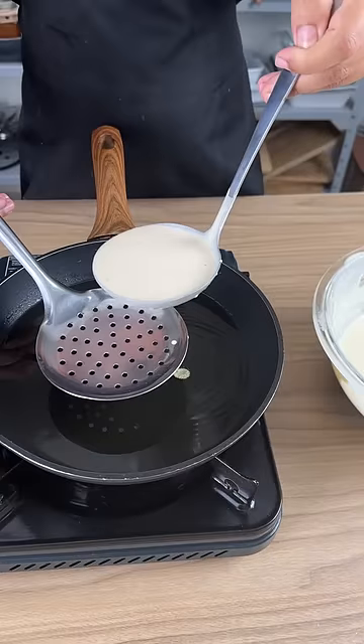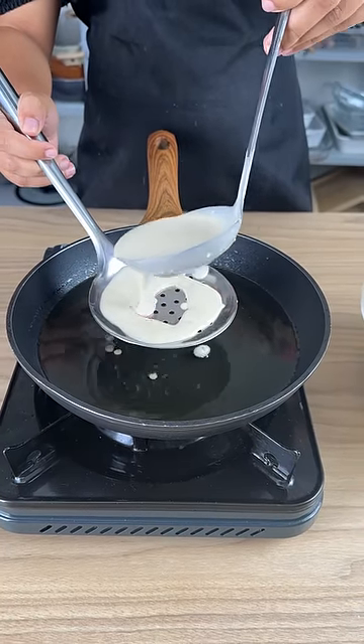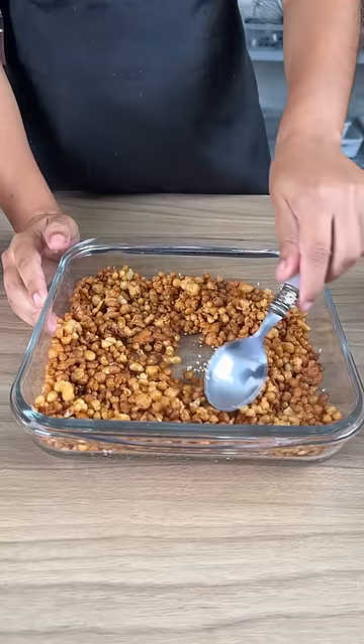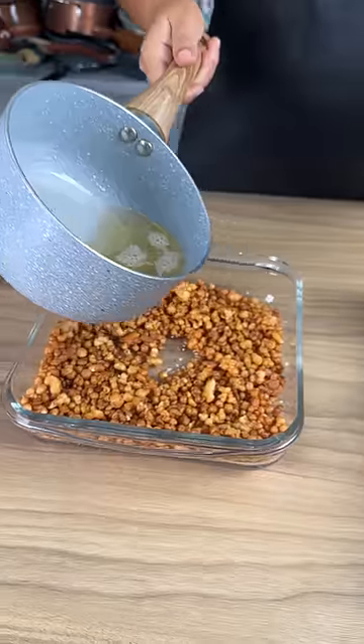We're going to place a small amount of batter using a ladle and we're going to start to fry. This is my favorite part of the recipe because it looks so beautiful, and the last step is to add that syrup that we made, so we're going to pour this right on top.